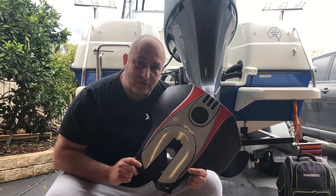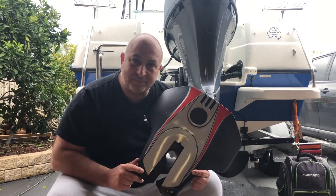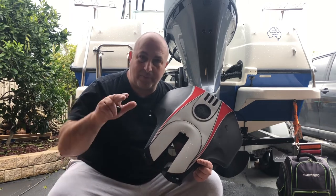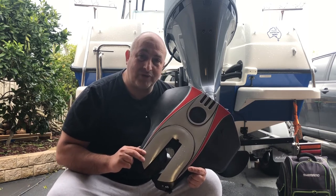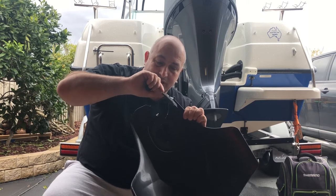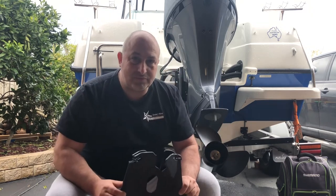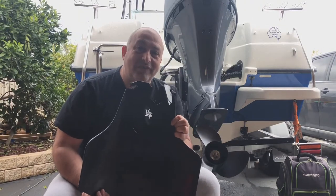On the third or fourth trip I started to open up the motor a little bit, up to about three and a half to four thousand rpm. Believe it or not, it handled lovely — I really enjoyed it. Got on the plane quickly and it was sitting beautifully in the water. However, when I got back to shore and put the boat back on the trailer, I noticed this big huge crack here at the front of the hydrofoil. As you can see, I don't think there's any coming back from this. If it can't handle the speed of the boat at 4,000 rpm, then this just isn't a good quality product.